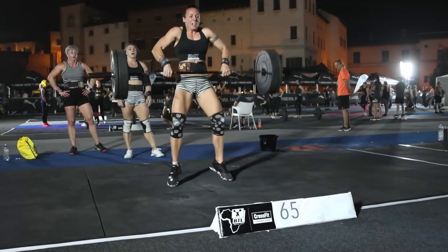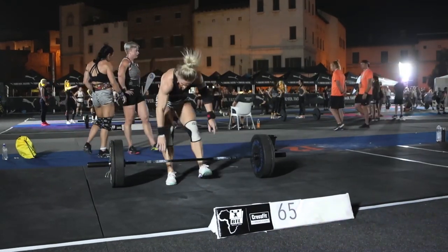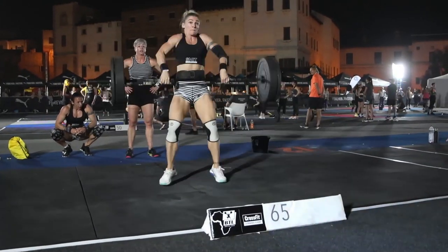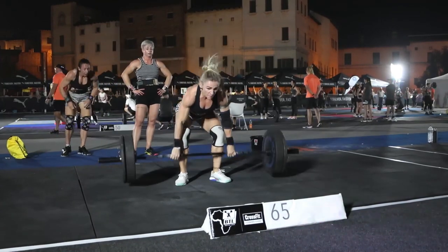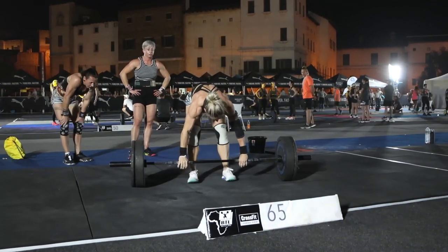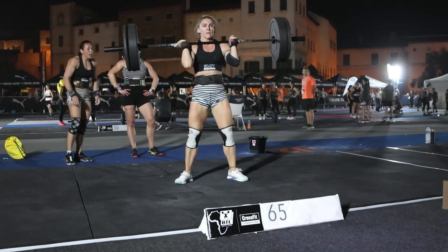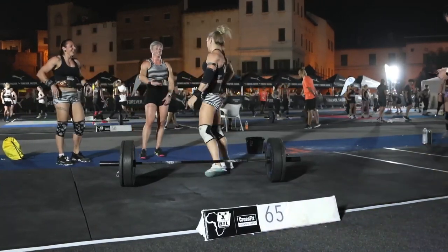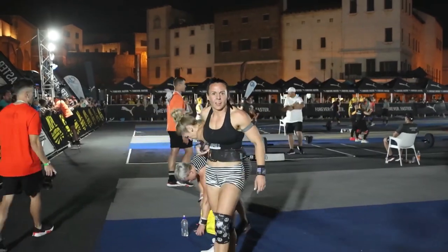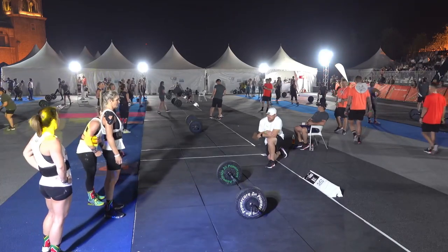She's going to go for a third — that's great work. She swaps out. Wonderful work from that athlete, three points on the board. Let's see what her teammates can deliver — again touch and go, looking comfortable at this heavy weight. Really impressive stuff from the masters ladies. Going for her third squat clean and it's up — six points in that segment. They'll be really happy with that — going to score them nicely as they move on into event number three.